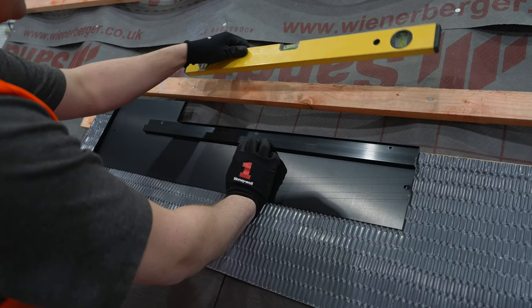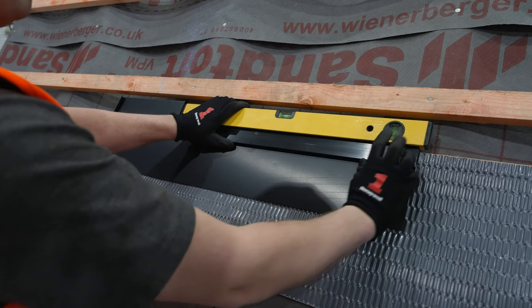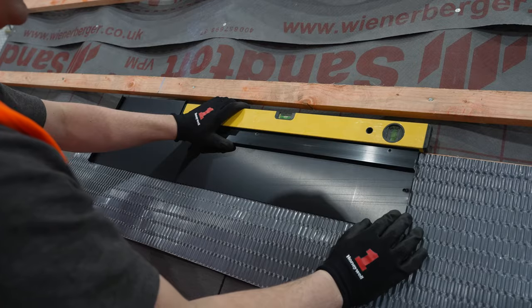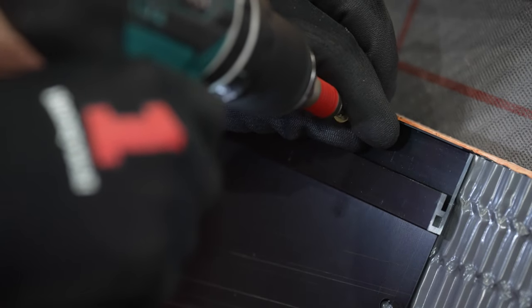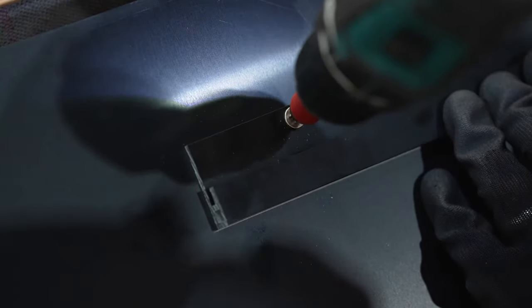It is extremely important to use a spirit level to check the components are level. You may want to use a string line here for larger systems — spending additional time here will make the remainder of the install easier. Use the self-tapping screws to fix through the three pre-drilled holes, securing the components down to the batten. Take your time to ensure level is not lost while fixing.